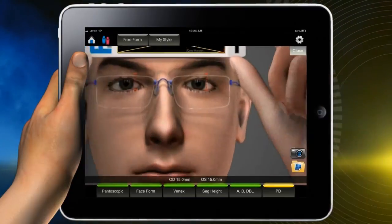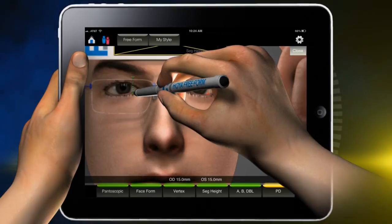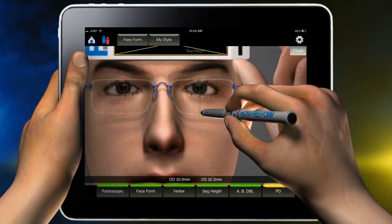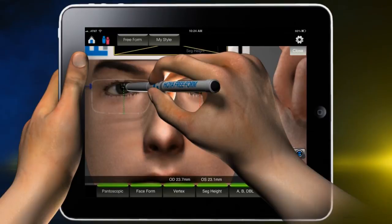Enlarge the photo and begin adjusting the seg height. Touch below the vertical red line until it turns green, then drag and position at the bottom of the frame. Touch above the vertical line until it turns green and position at center pupil. Repeat with the other eye.